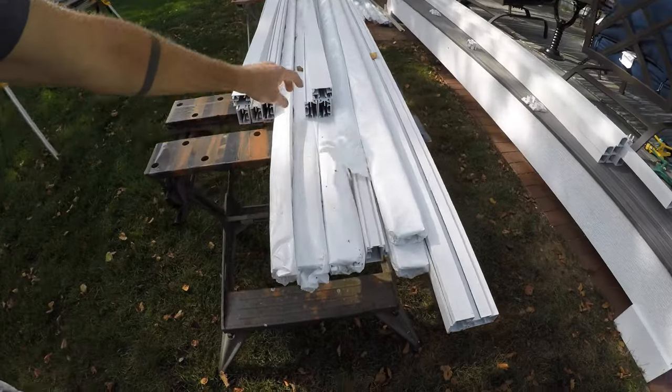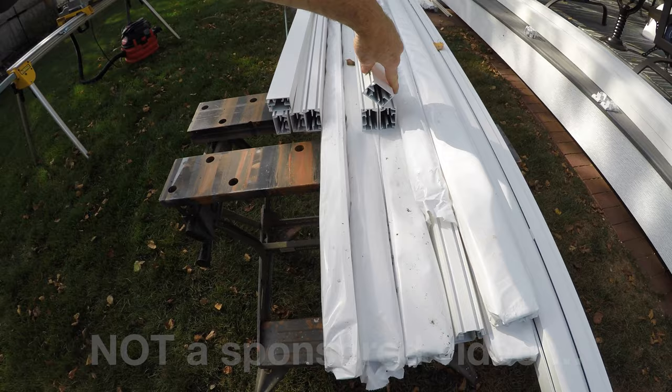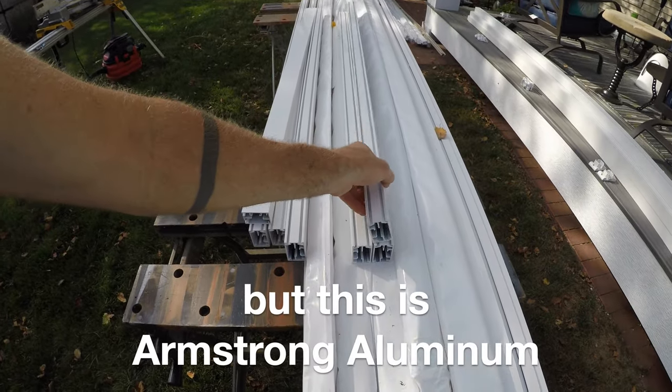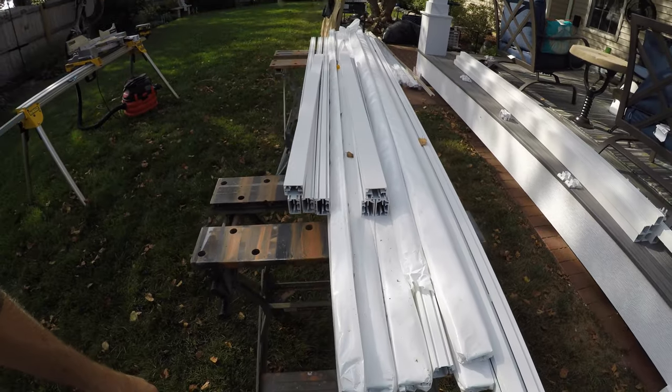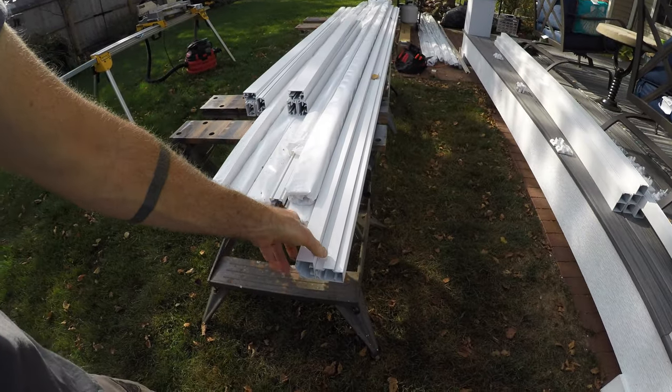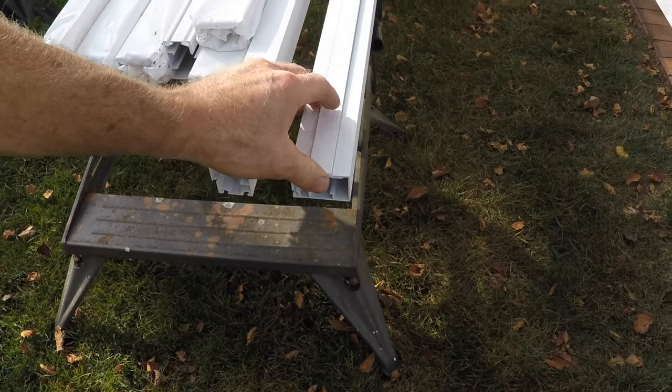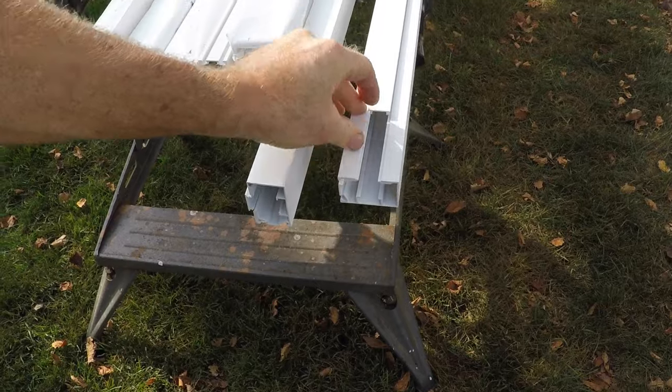Let's look at the materials. There are basically two kinds of aluminum channel. One does not have a slot — it's just for fitting together horizontal pieces. The other aluminum channel is slotted, so there's a removable slot that allows you to drill and screw through and fix it to things.